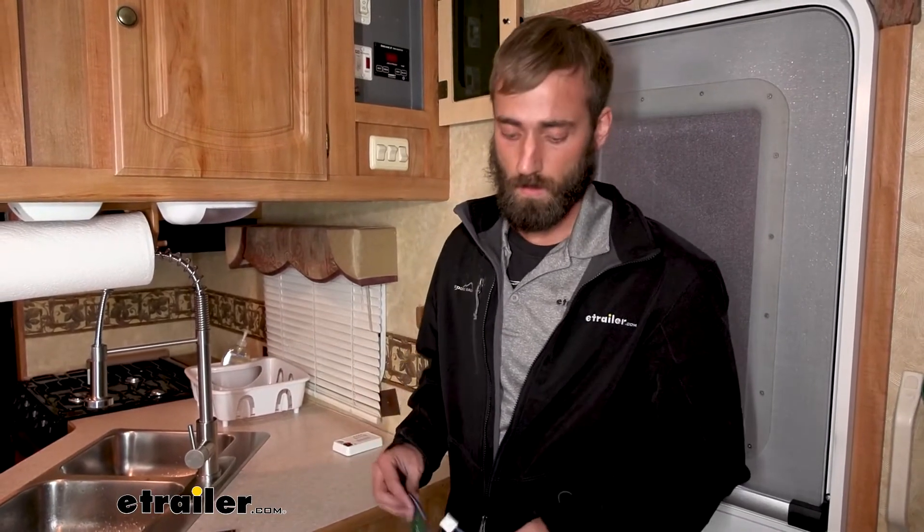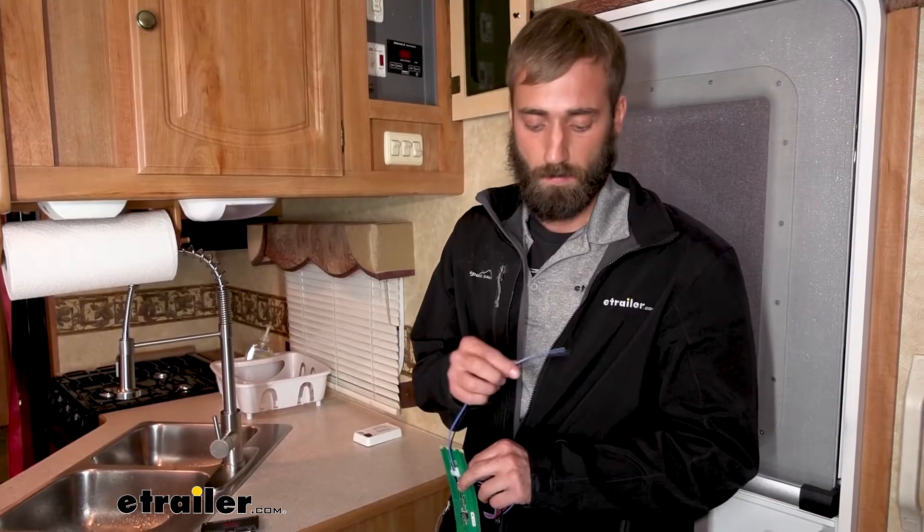For this install, you can expect it to be fairly straightforward just because we're only replacing a monitoring system that already existed, so we're easily just tapping into those wires. If this was a new build — say you have an enclosed trailer and you're adding this in — you'd have to run the wires yourself. All you're doing is hooking up a wiring harness that connects to your monitor, then splicing those wires to the wires running from your sensors.